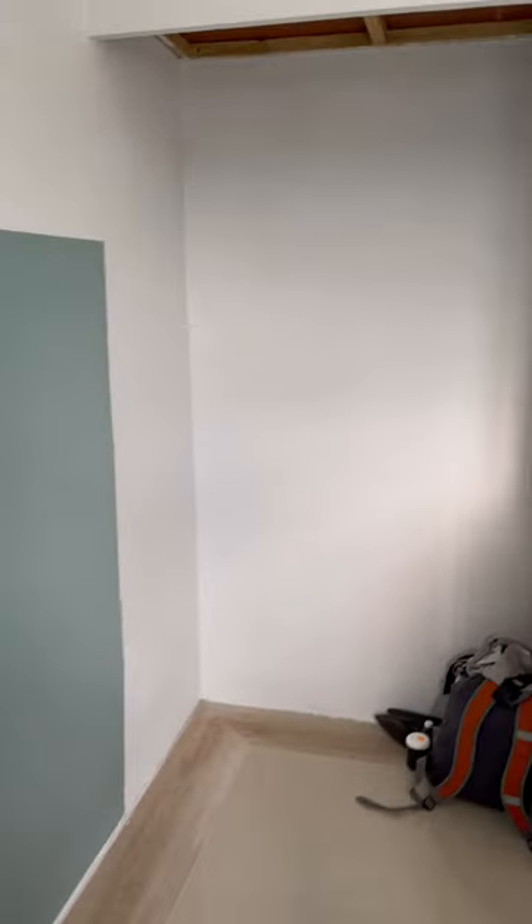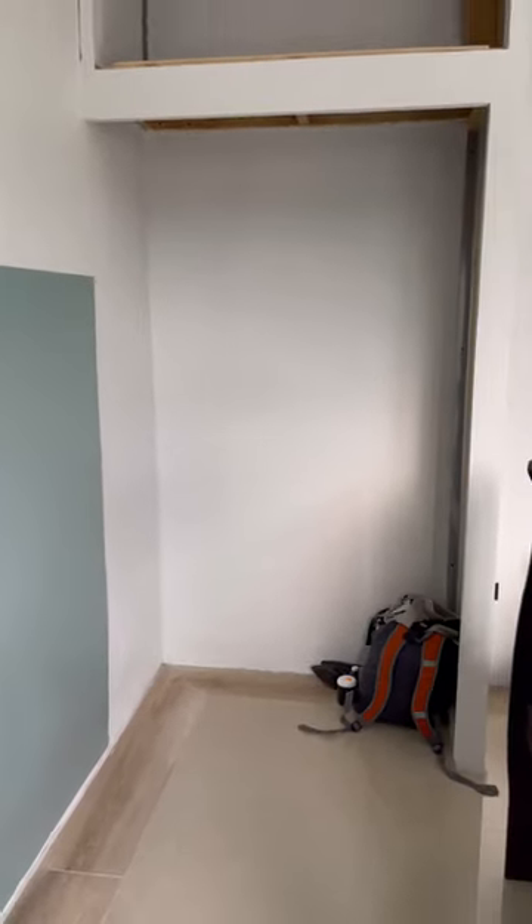Now that we're done with the feature wall, it's time to put all our focus and attention on completing this closet.